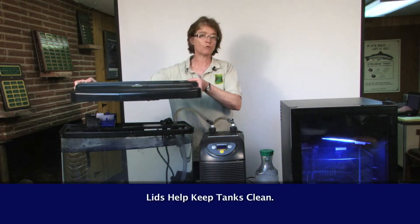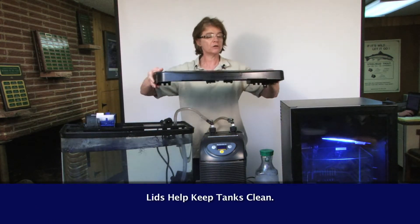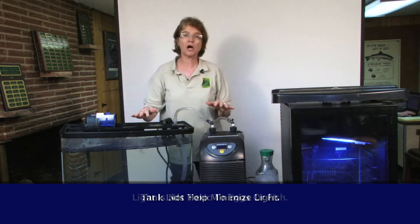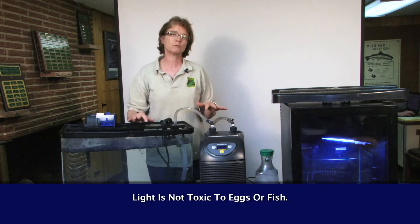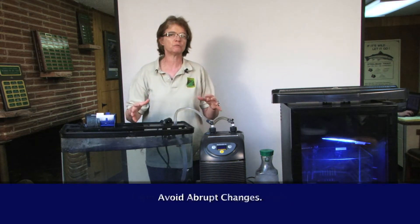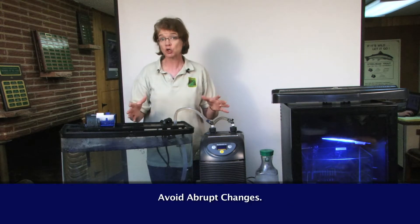I have a lid on this tank because it helps to keep the water clean and it also minimizes the light that's on the fish. The light is not toxic to the eggs or the fish, but they don't really like it. And abrupt changes, be it light or sound, can startle the fish.